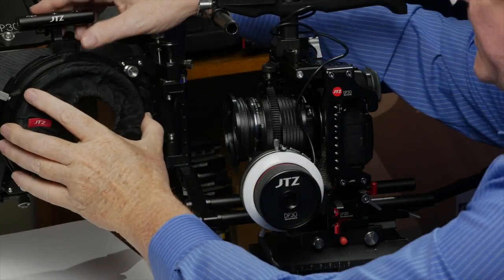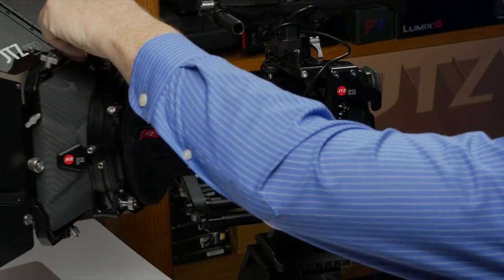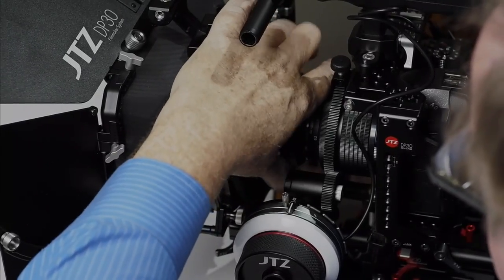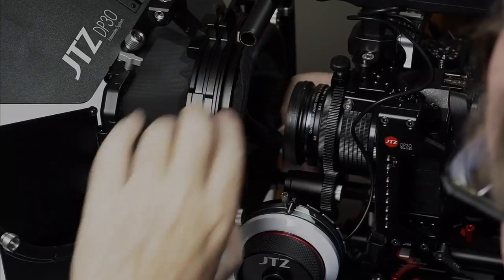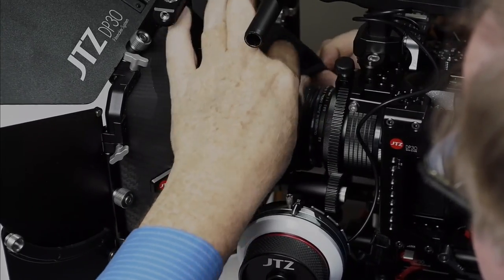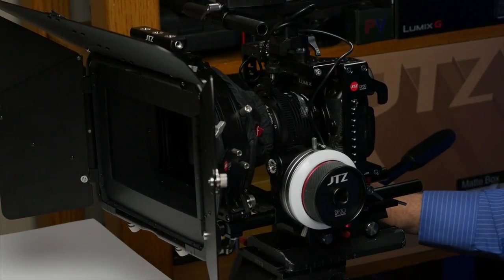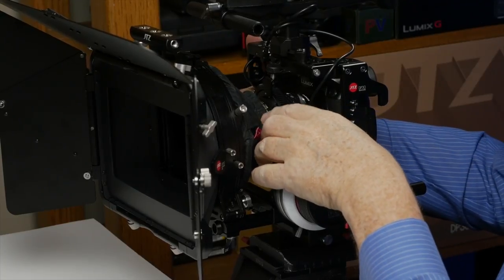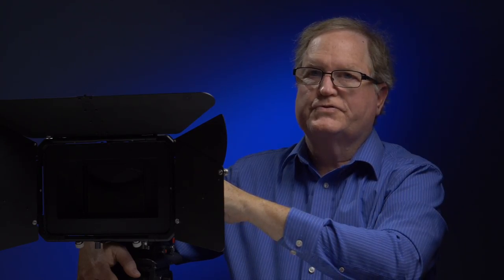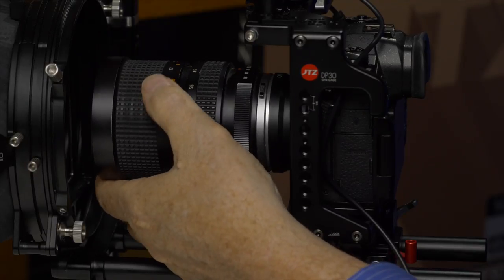You install the universal donut onto the matte box the same way as the rubber ring, tighten it down, lift up the swing-away, and then swing it back. You take the ring off the lens and put the cloth over the lens so light will not leak into the matte box. Make sure it's tight enough that it doesn't get into your frame. Most photo lenses are not good for matte box use — they're either too short, small in diameter, or the front element moves.